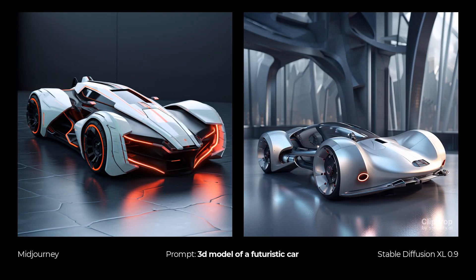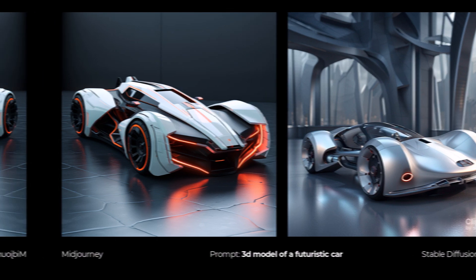I decided to do something 3D — a 3D model of a futuristic car. The MidJourney one looks pretty cool with the glowing lights, but the Stable Diffusion one also looks just as good — there's not really a big difference. Since Stable Diffusion is open source, it's probably going to be a pretty big competitor, even just for the simple install you get on your computer. It's really stepped up its game.